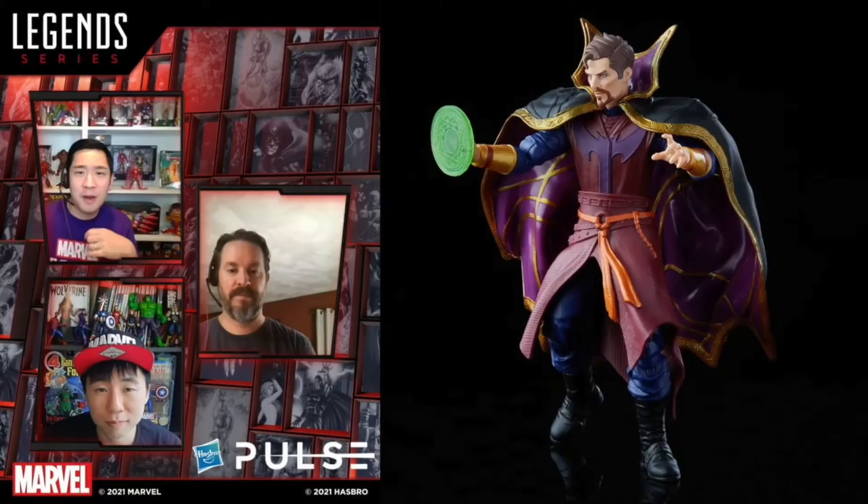Moving on, we got the brand new Doctor Strange, now called Doctor Strange Supreme. He's got a big soft PVC cape, very flexible, and comes with a power effect. I think this is the one that still has pins in the knees — they may be reusing that old Doctor Strange body from a thousand waves ago. But he still looks good; I like the art style and how the head came out.